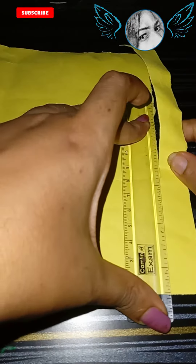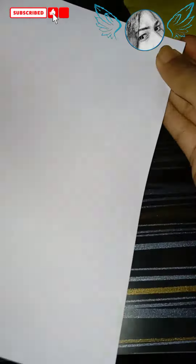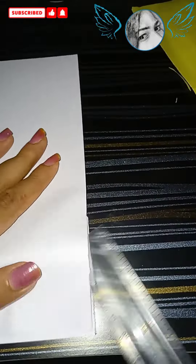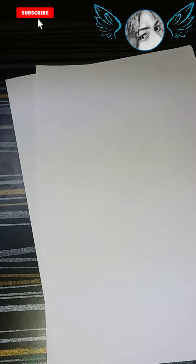I am using a special card. I am using a chart paper. I am using A4 sheet paper. I am using a roll. I am using a pen.